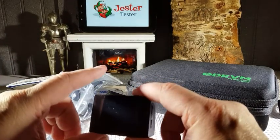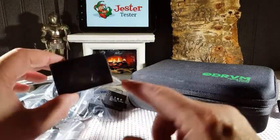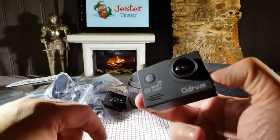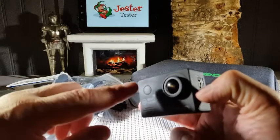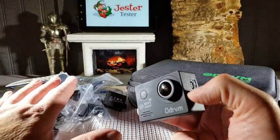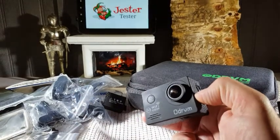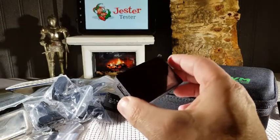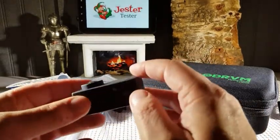One thing to remember: that only goes about 10 to 15 feet — you can only be about 10 to 15 feet away from your Android device or iPhone when you connect. So you can't go too far away from it. So that's the thing with that. Let's turn it on and take a look at what we've got here.